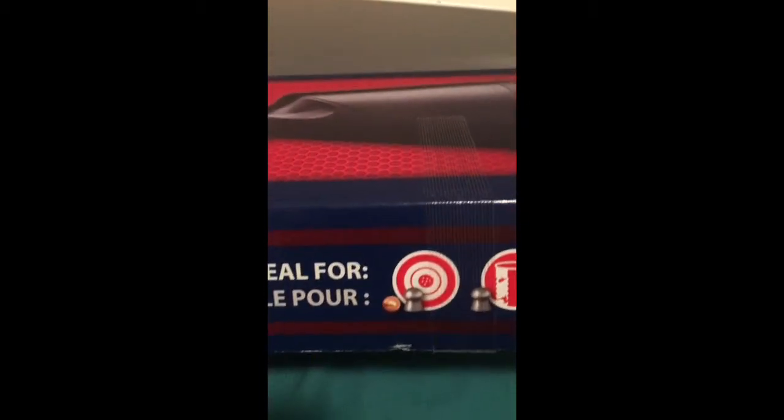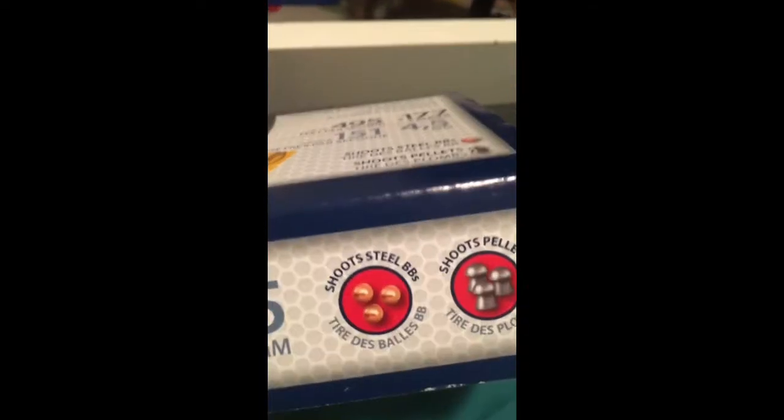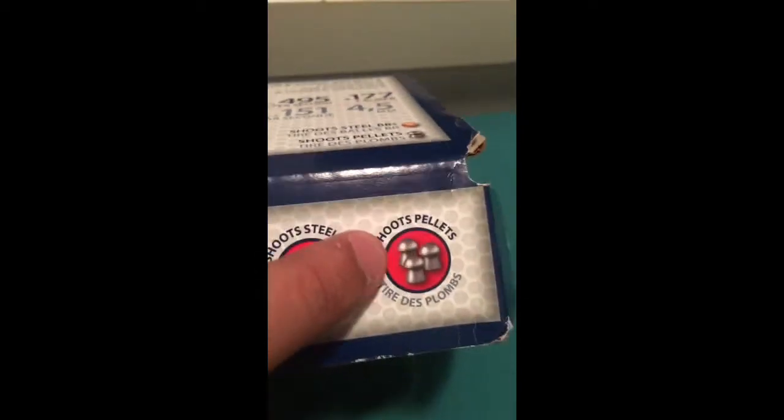You can use this gun with the BBs, like Umarex or Copperhead BBs, and you can also use it with pellets. I don't use pellets — I use BBs.